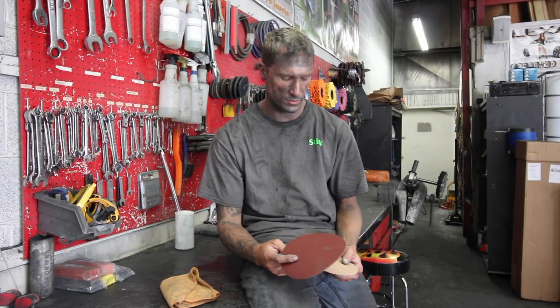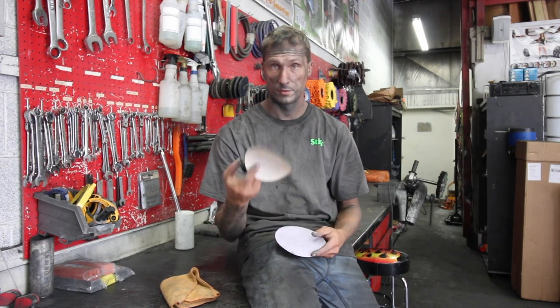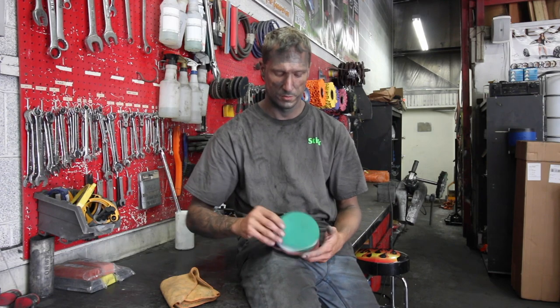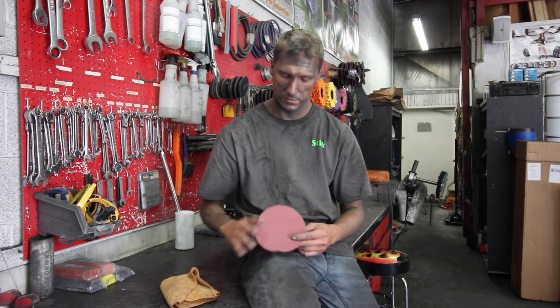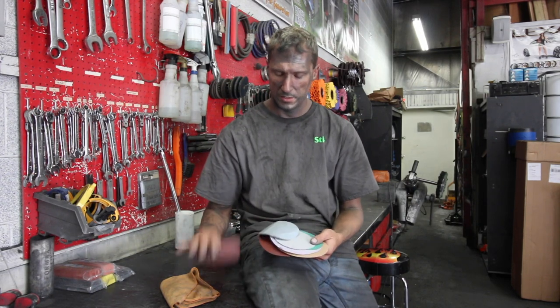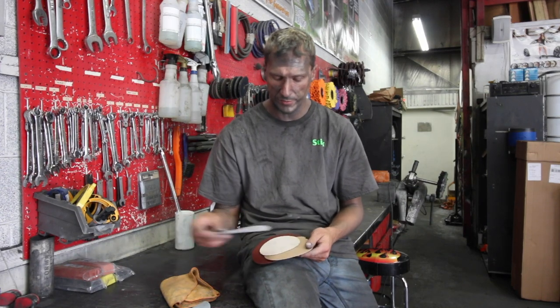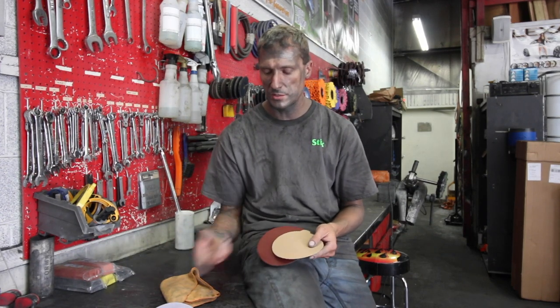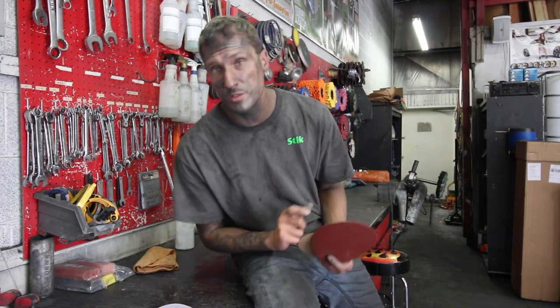So here's one of the big ones. I've got eight different name brand sandpapers here. Each one of them is supposedly the same grit, but I can tell you they're not — they really aren't. They're so different. If I grab a sheet of 400 of this or a sheet of 400 of that, I get different results with each sheet.